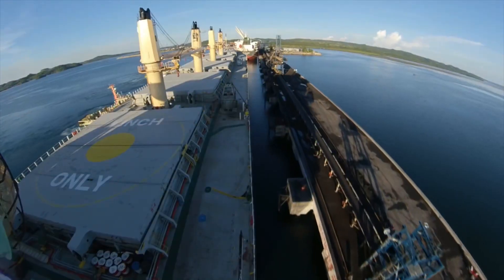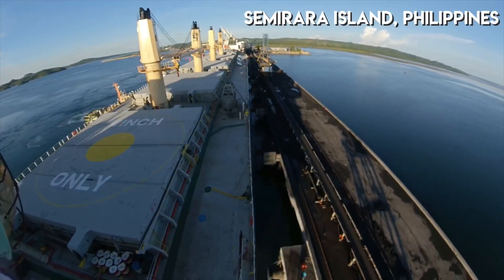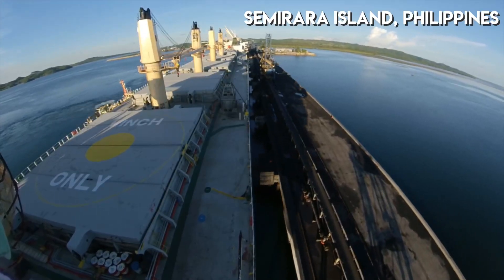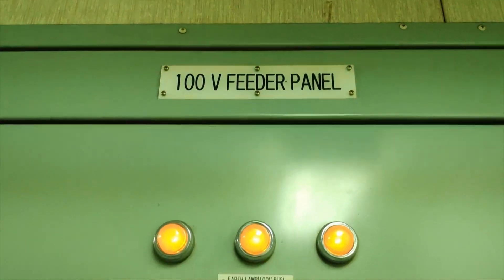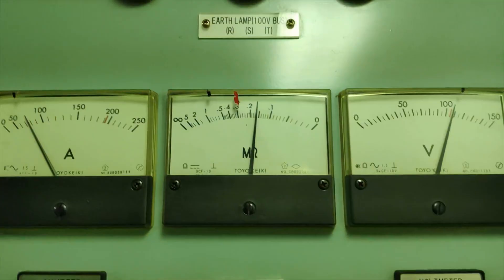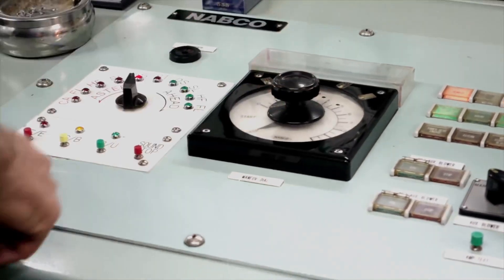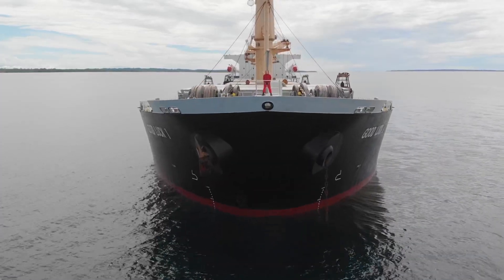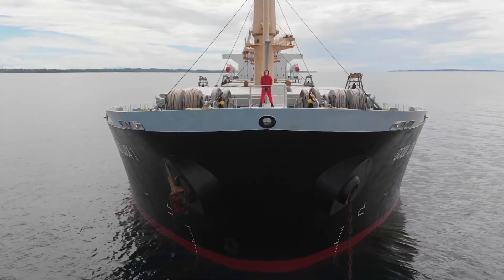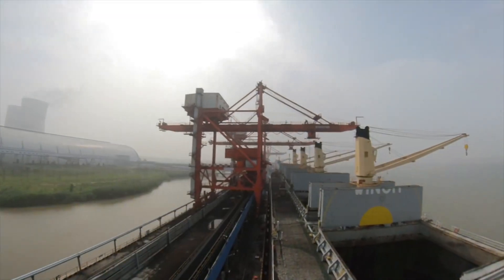We have had this low insulation on our 100 volts sub switchboard since our voyage going to this port. It is complicated to troubleshoot low insulation while the main engine is running since you will be switching off most of the breakers in the switchboard. You might cause the main engine to stop or worse, a blackout. The best place to troubleshoot this kind of trouble is at anchorage. The next best place is at port, provided there's no operation.